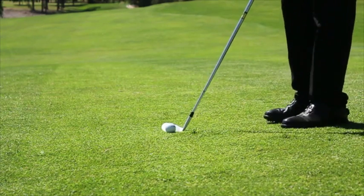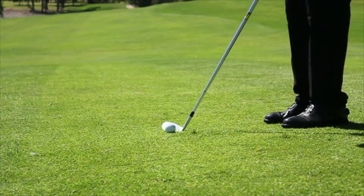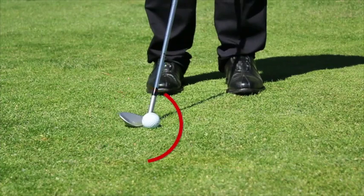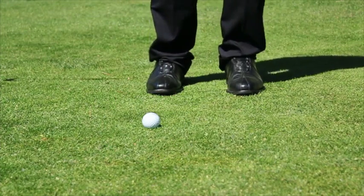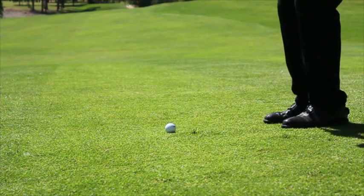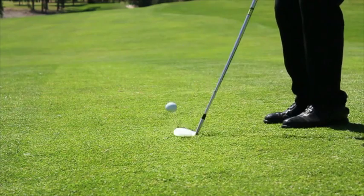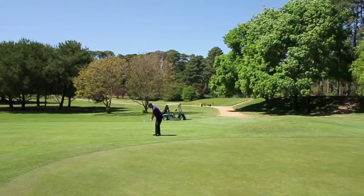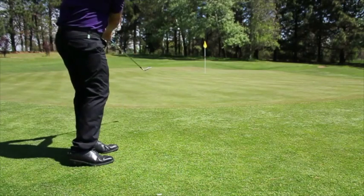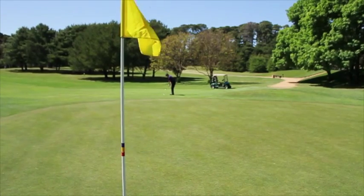When hitting a chip shot, it's really important to make sure that you've got your club face at the angle that you want for the shot. If you de-loft the club, open the club, or point the club to the right or the left, it can really determine where the ball is going to go. So it's very important that we keep the angle of the face the same throughout the whole swing and maintain the loft of the club. Any slight movement of your hands will put the ball in the wrong direction and create a shot that you don't want to play.